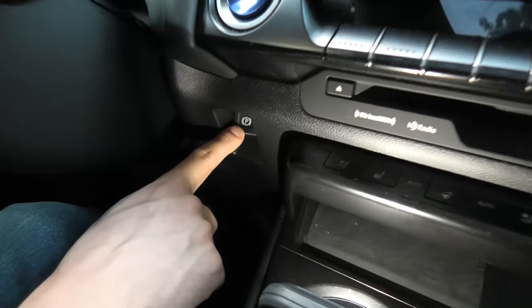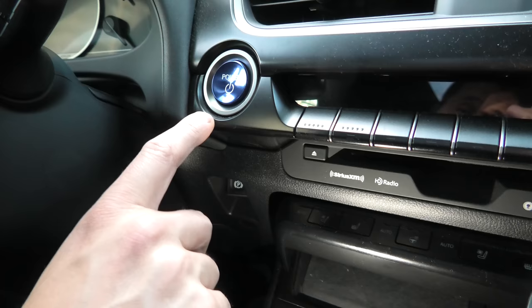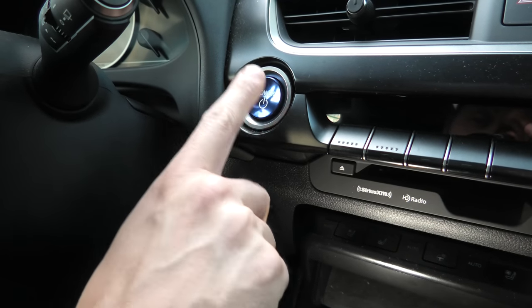Here we have our parking button. I'll briefly tell you what we'll be doing. First, we'll put the ignition into the ON position by pressing this button twice. Then we'll press and hold the brake pedal.